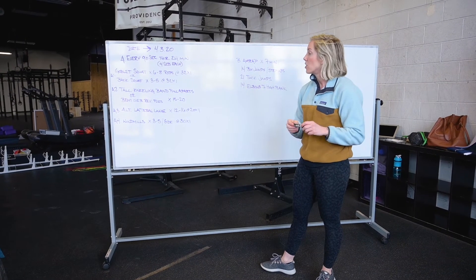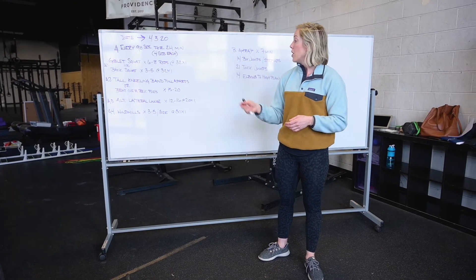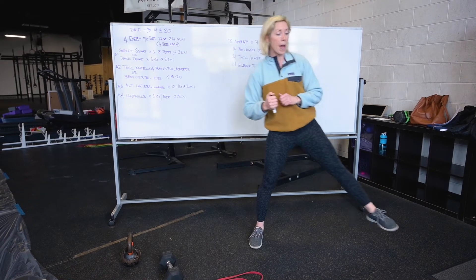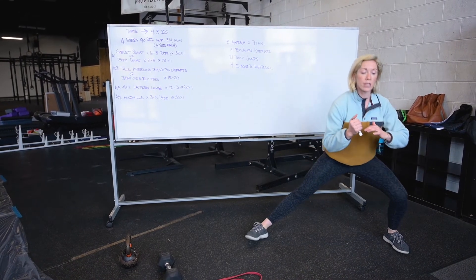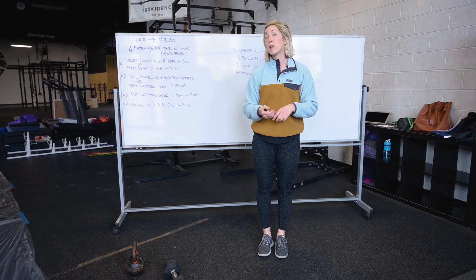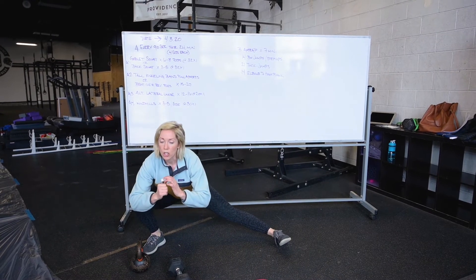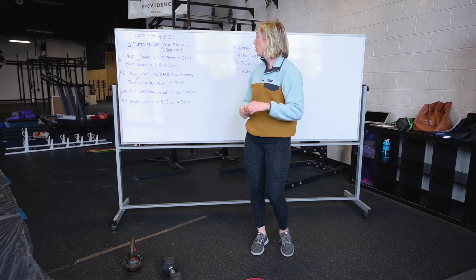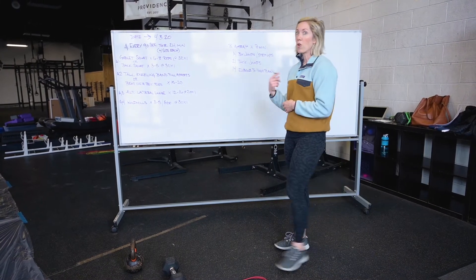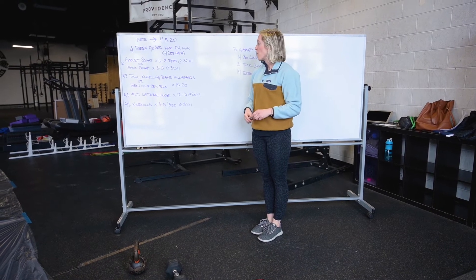Station three is going to be an alternating lateral lunge step — 12 to 16 reps total. The tempo: I just want to see you guys demonstrating control. You're going to take a big wide step out, sinking those hips down, turning that toe up, and then coming back to the middle. Meet back in the middle for each rep, then step out to the other side, control down, bring it back to the middle. You can do these unloaded, or if you have a kettlebell, dumbbell, or any object at home — even a child — hug them, and try to keep that chest and torso upright.